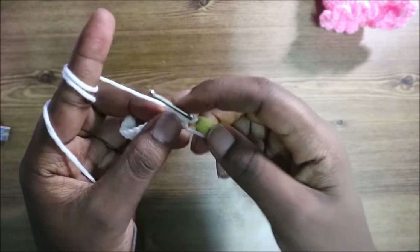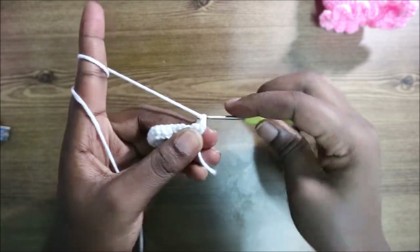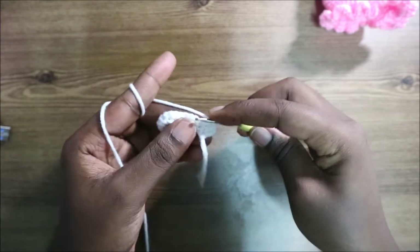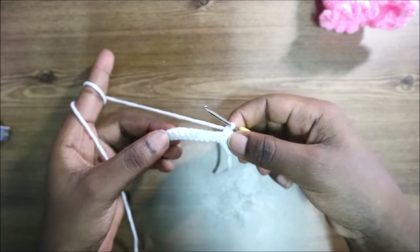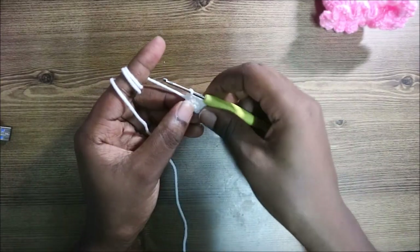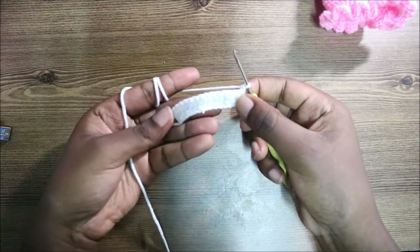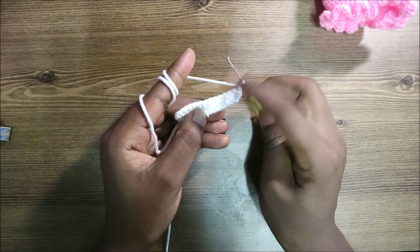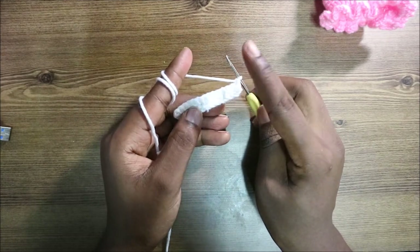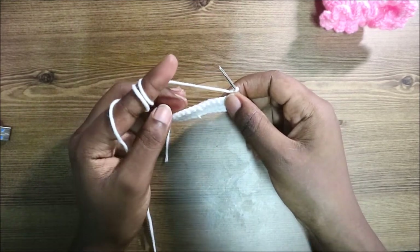Turn and do a chain one, then in the second row do single crochet again all the way across. Continue turning and doing chain one followed by single crochet all the way across each row. Keep repeating until you have a total of 12 rows.